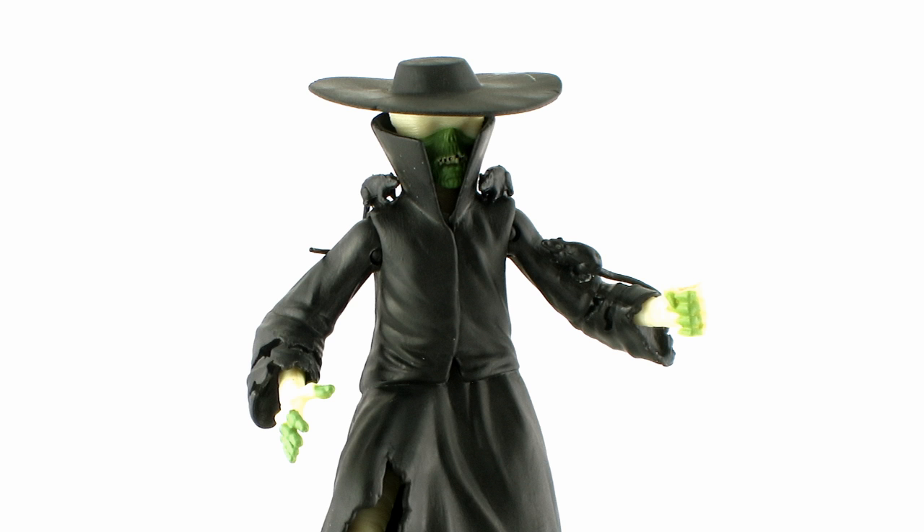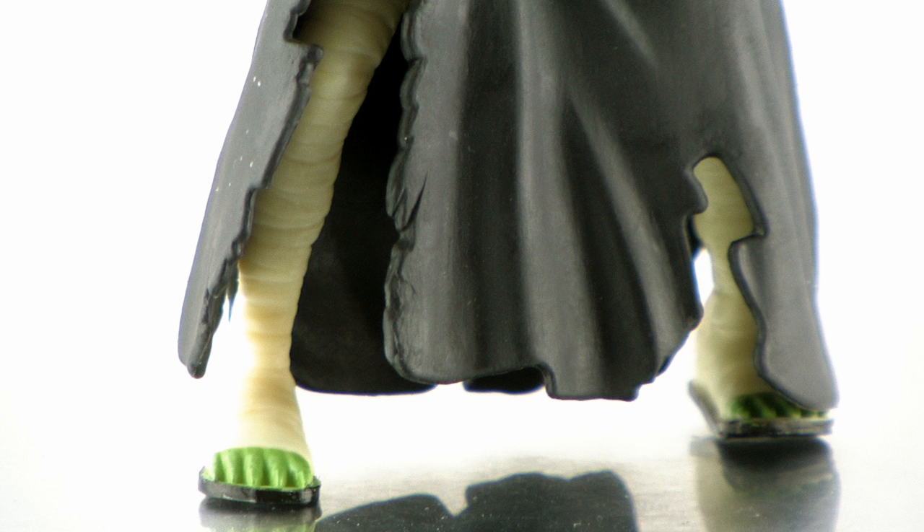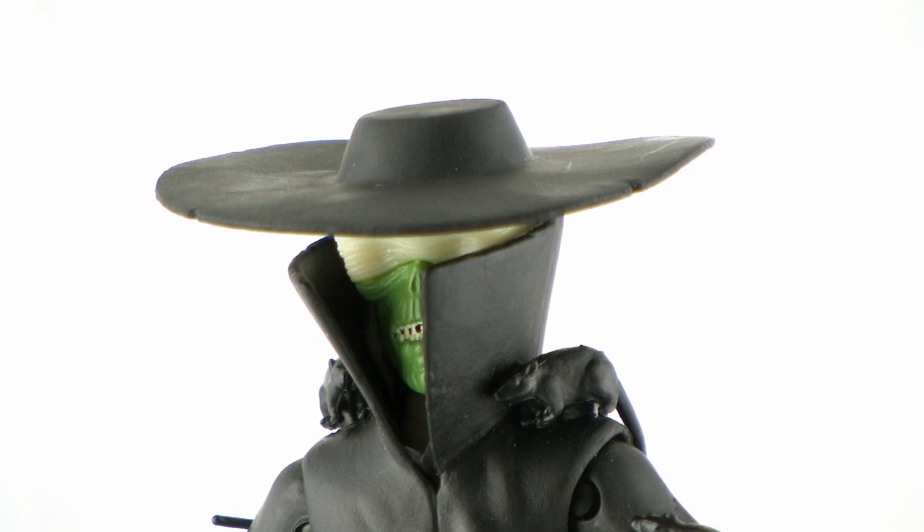The big difference about this particular version of Rat King is that he's wearing this large brimmed hat and this tattered black trench coat. But underneath that trench coat, you'll notice that he is still wearing the mummified type wraps that I'm used to seeing from the classic Rat King. So really the look's not too different — it's just got some new embellishments such as that trench coat.